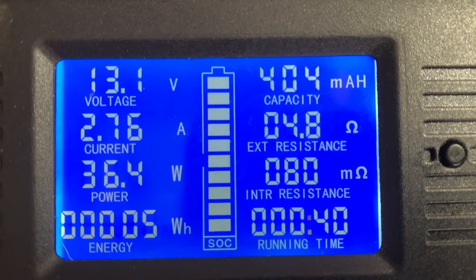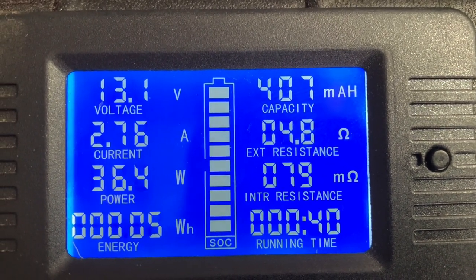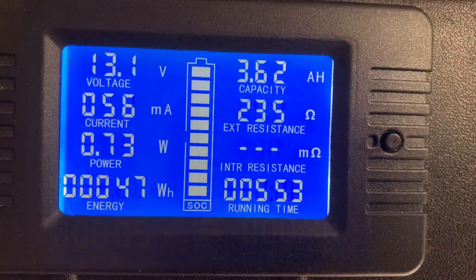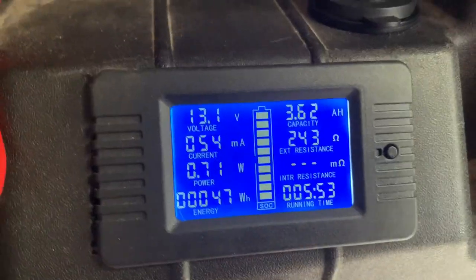Okay guys, when this fridge is cycling, that's the current draw - it's just under 2.8 amps. We're almost 6 hours now and it's 3.62 amp hours. It's a very muggy day - it's not very hot, but it's muggy.